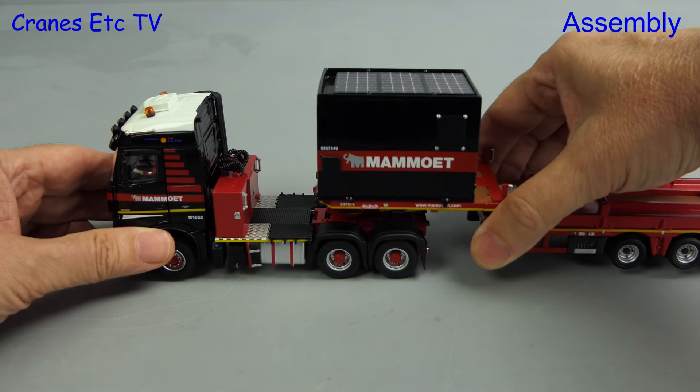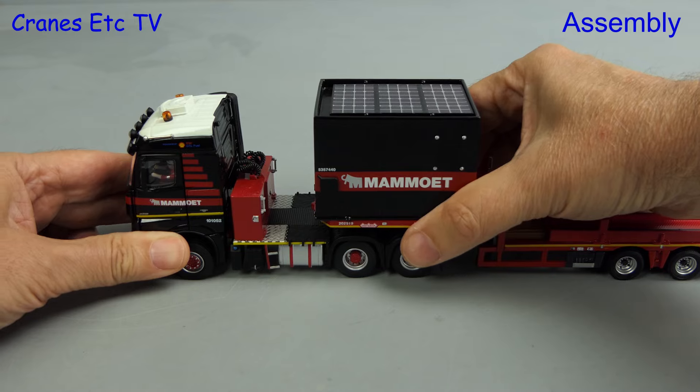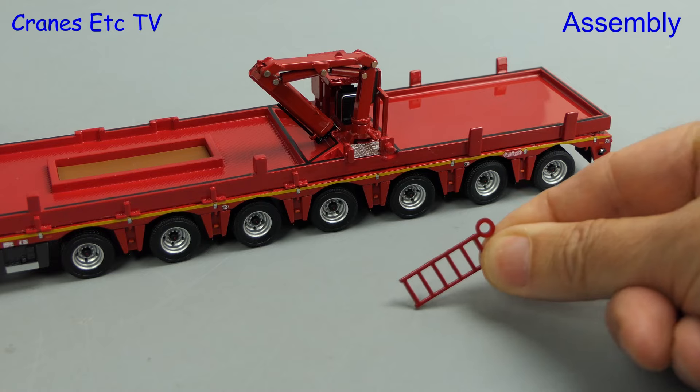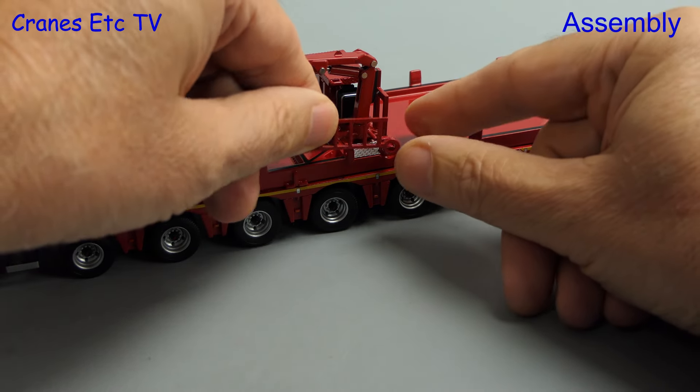Next we can connect up the tractor and trailer, and clunk click does the job. One other thing to fit is this slightly odd ladder with a huge ring at one end, and we can fit that onto the trailer in a transport position.